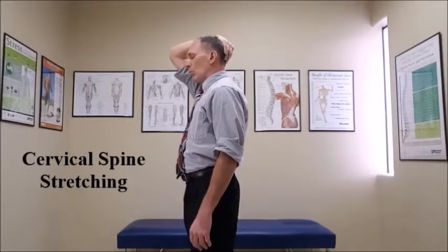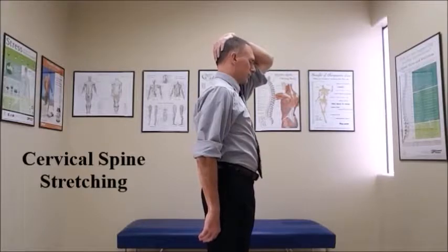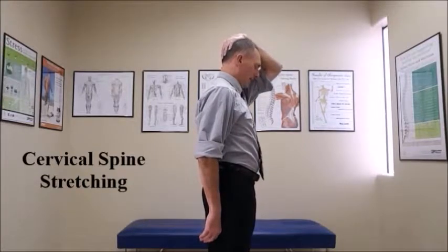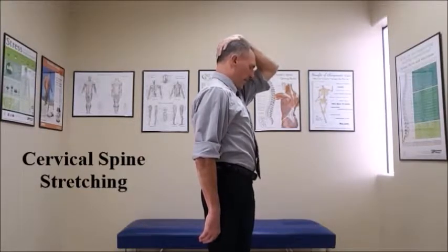Then slowly release. Once you've done that, you want to switch hands and do the same stretch but with the opposite hand. Exhale and move slowly into the stretch. Once you feel a comfortable stretch, hold that for five to twenty seconds.